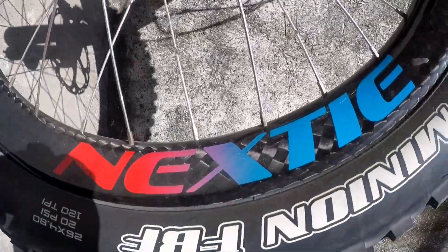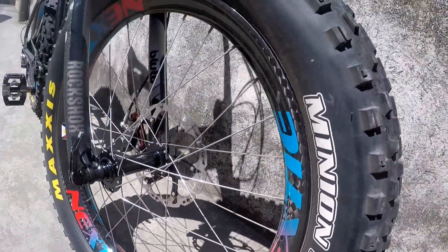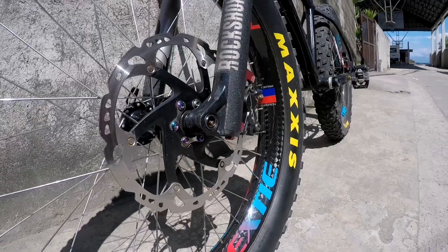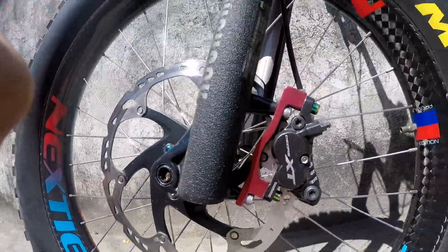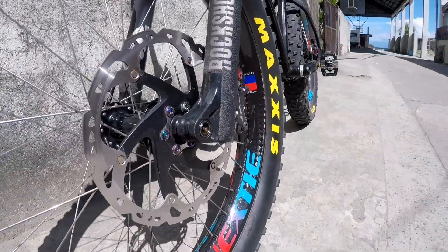Nexty yan na lang, yung Nexty. Pilipins may pang gravel tsaka fat bike sa XT, hindi ko pa alam, tatanong ko na. 2-3 tapos naka 1 piston na XP for maximum brake system.